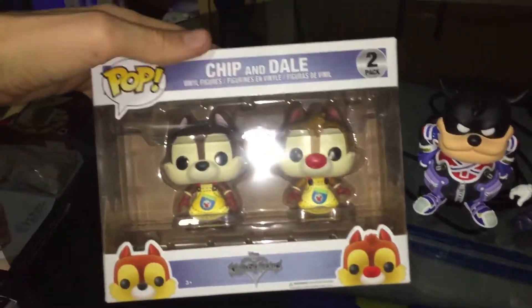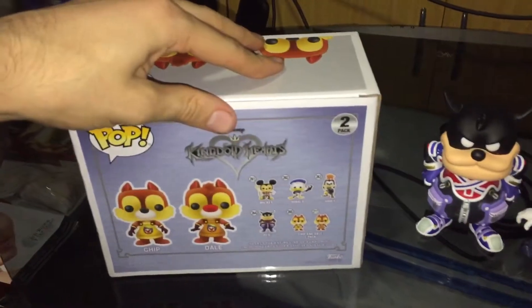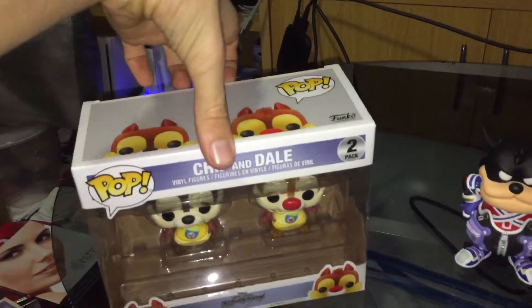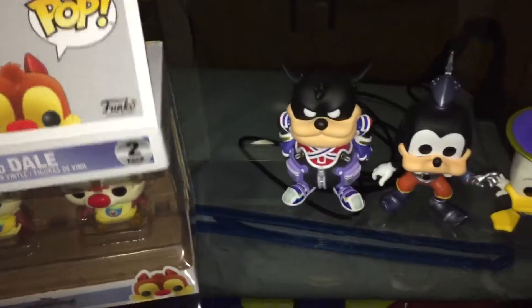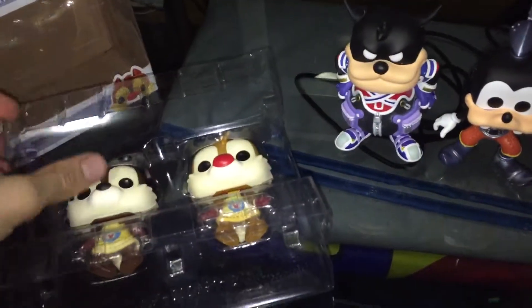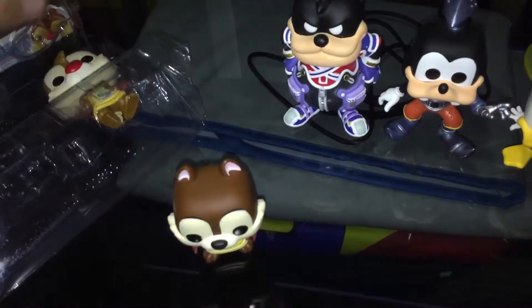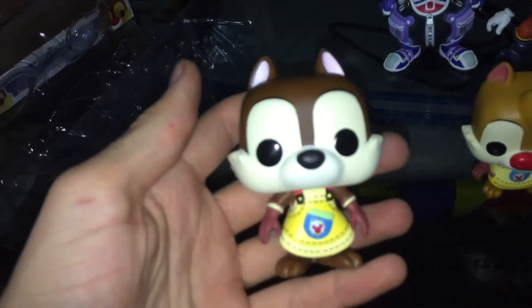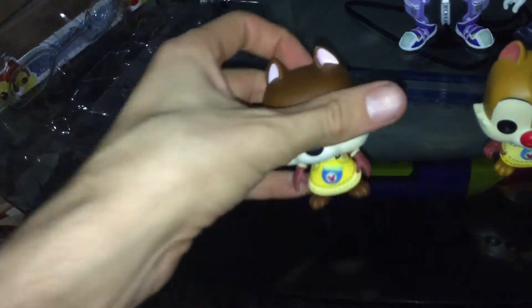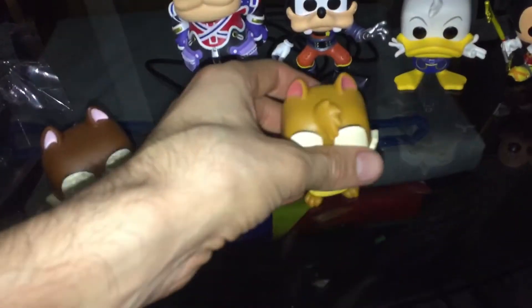And finally we come to the two-pack — Chip and Dale. Open it up. Didn't want to come out, there we go. This one's more securely packaged since it's the two-pack. So we've got Chip and Dale. And individually, they are the smallest ones.